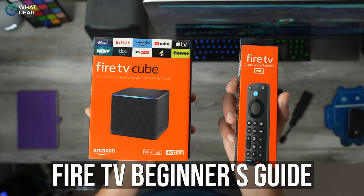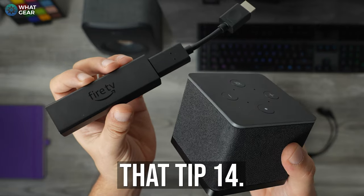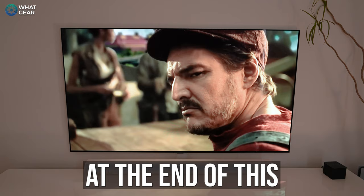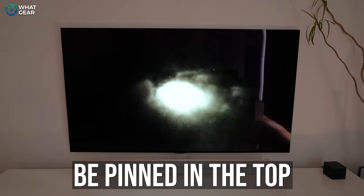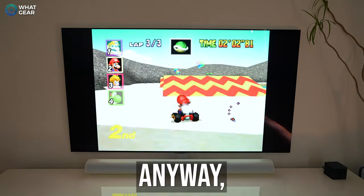Welcome to part two of the Fire TV beginner's guide. We're going to pick up where we left off in part one, at tip 14. If you missed part one, don't worry — a link will be at the end of this video and pinned in the top comment below.